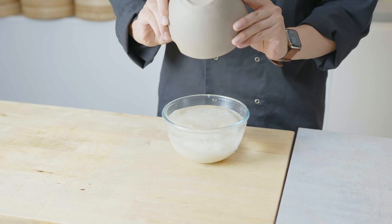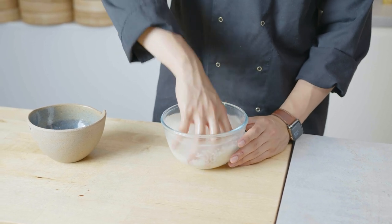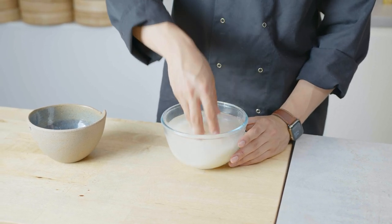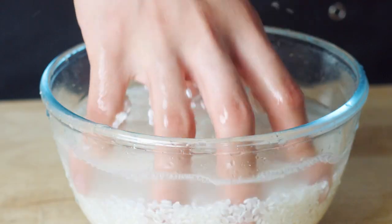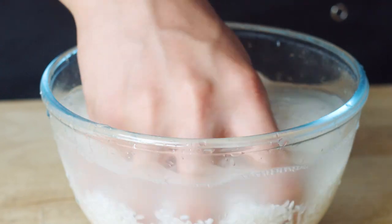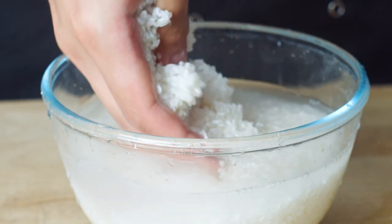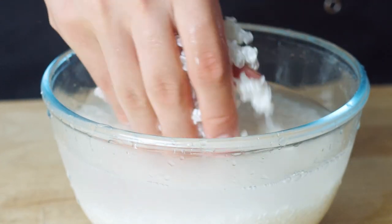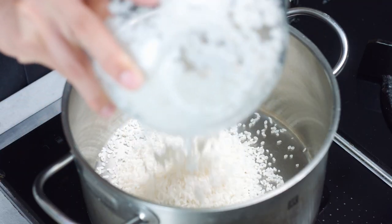That's why when you make sushi it needs to have that nice texture. To do that you need to wash your rice at least three to five times. If you don't wash it enough it's gonna contain more starch and it's gonna be mushy. You can do it in a bowl and really massage it through, or in a sink until the water is crystal clear. Then you can start cooking your rice.